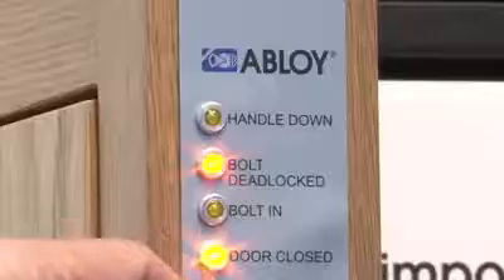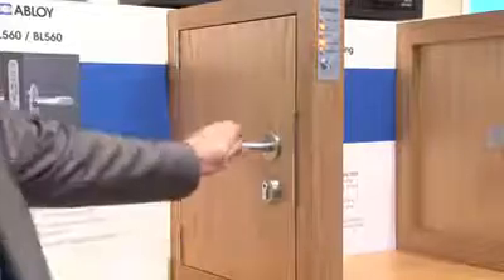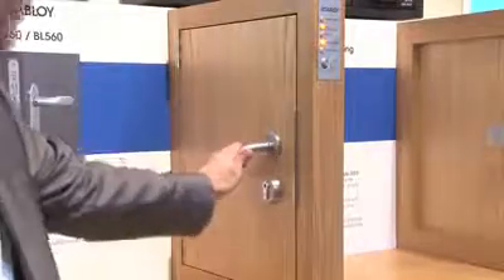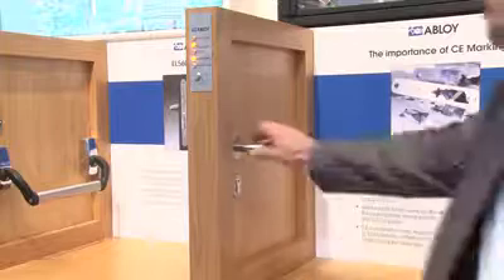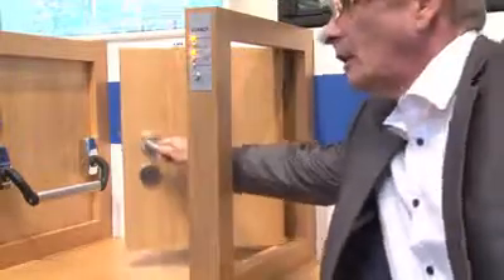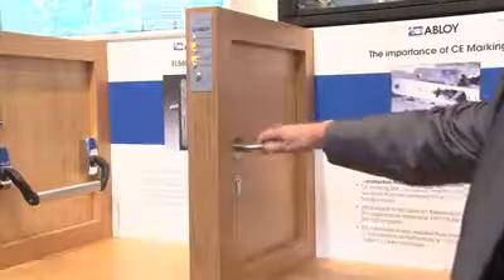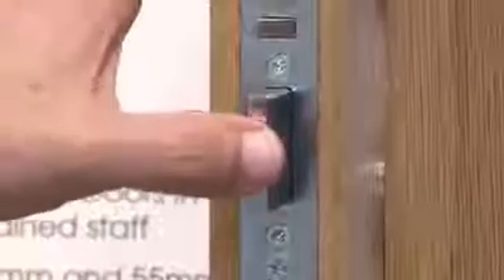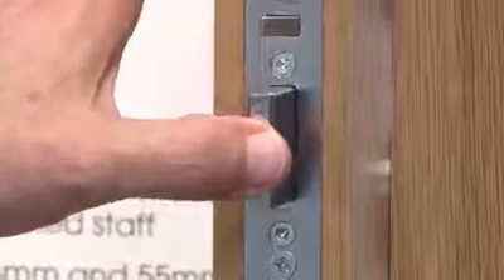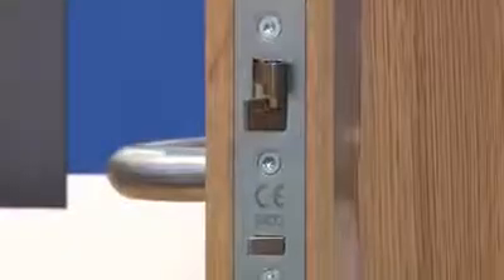It features a handle down signal, similar to a request to exit signal. The Abloy EL560 sees the door as having two sides: a secure side and an escape side. The handle down signal is sent from the lock to ensure that the access control system does not trigger a door force signal. The Abloy EL560 monitors the position of the 20mm deadbolt and the trigger bolt; by connecting these two together in series, the door position as closed is confirmed. The cylinder is also monitored.